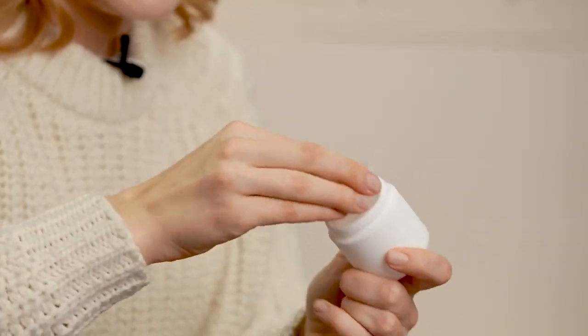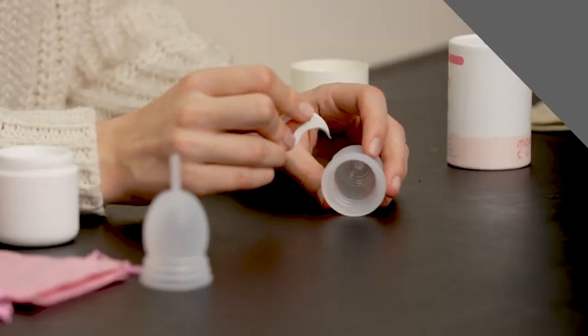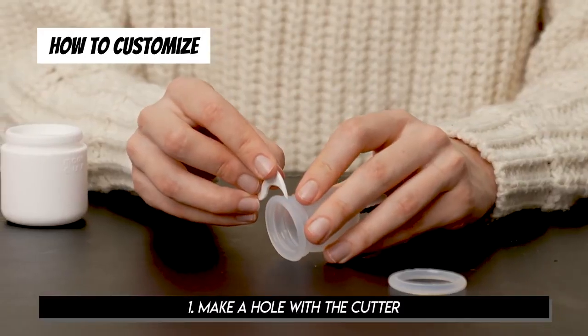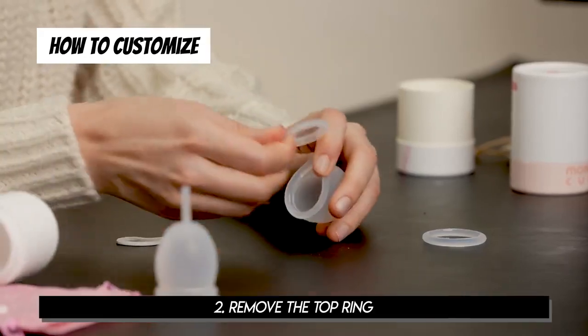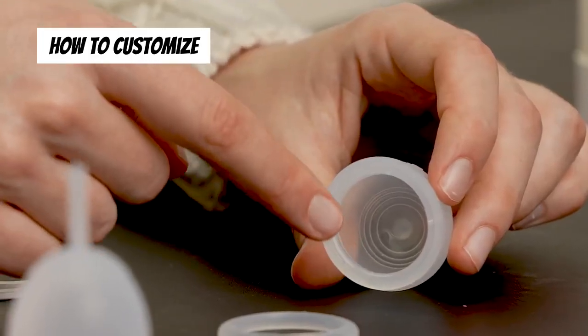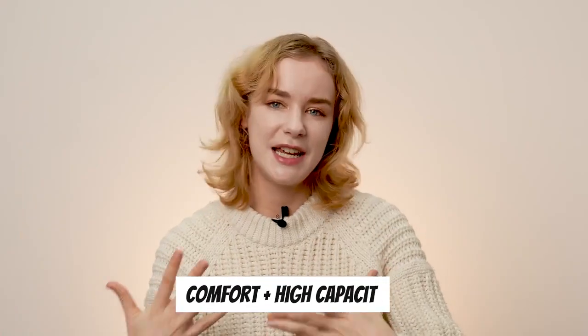This is what the More Cup looks like. It's a silicone cup in a silicone case, and this is the part where you can adjust the diameter, making it three sizes. I tried different products too, and there are two main different types for menstrual cups: the bell type for comfort, and the ball type with high capacity. I really like the More Cup because it's a combination of these two types.